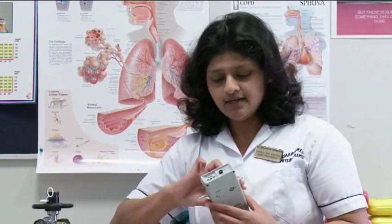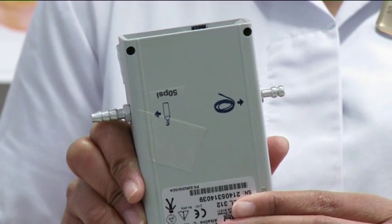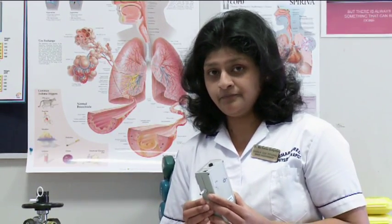The next thing I'm going to show you is the conserver box. This conserver box goes along with the oxygen cylinder. It allows oxygen from the bottle only if you're breathing in, so that it's not wasted if you're not breathing in. So it conserves your oxygen — that's why it's called a conserver box.